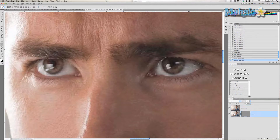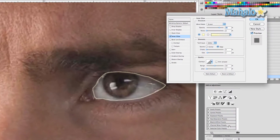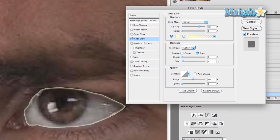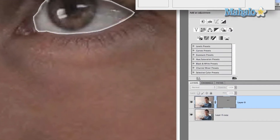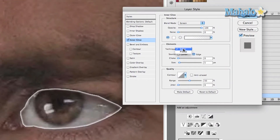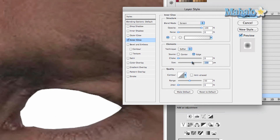The next step is very simple. Press the FX button and we're going to start with Inner Glow. Make sure the mask layer is above the background layer, otherwise you won't be able to see it. Keep the blend mode at Screen, change the opacity to 100%, and click the color box to change the color to white. Keep the technique set to Softer, source set to Edge, and bring the size all the way up.